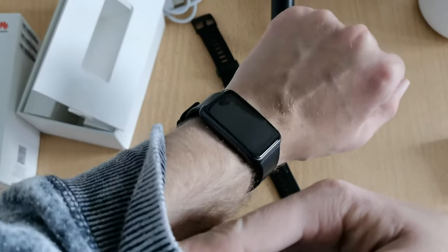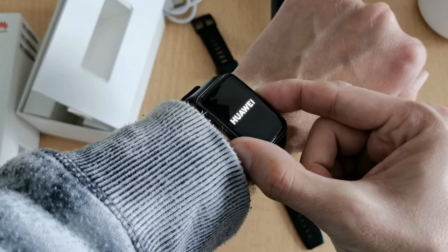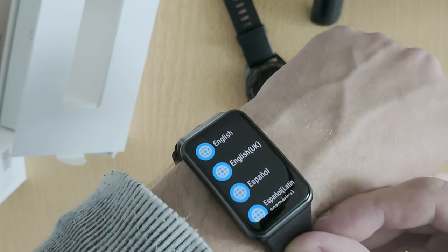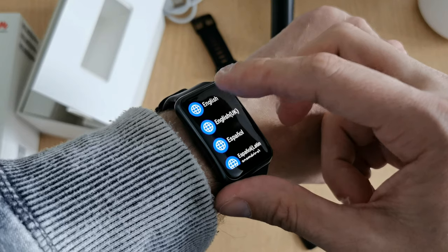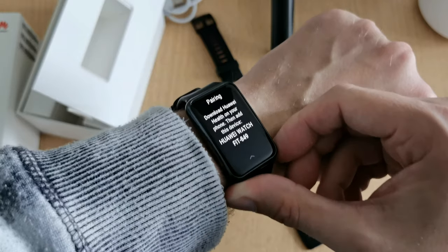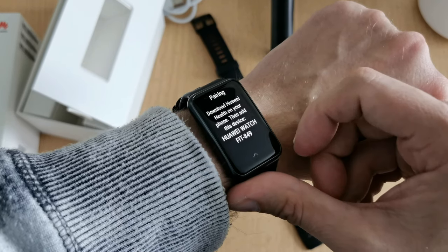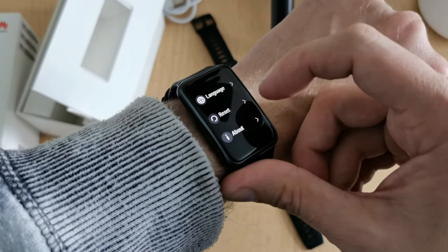Very interesting device. Turning it on now — the Huawei logo lights up and it asks me to choose a language. I'll select English. It then tells me to download the Huawei Health app on my phone and add this device, the Huawei Watch Fit, to pair it.